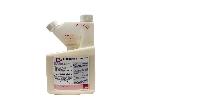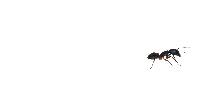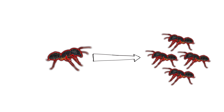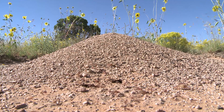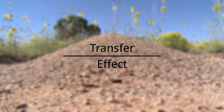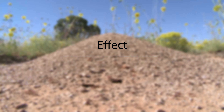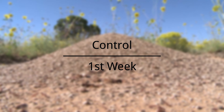Termidor and other products like it can't be smelled, tasted, or felt by ants. Instead, they crawl unsuspectingly through treated areas, picking up poison on their bodies and carrying it back to the nest. At the nest, ants not directly exposed to the treated area will be controlled as they come into contact with affected ants. This transfer effect means you'll see its effect on ants in one to three days, and most species will be controlled within the first week following the treatment.